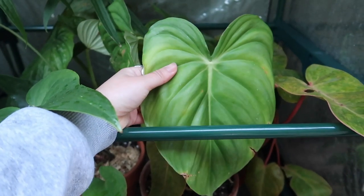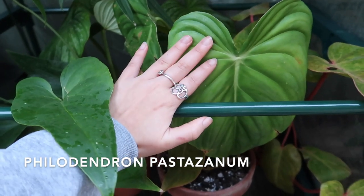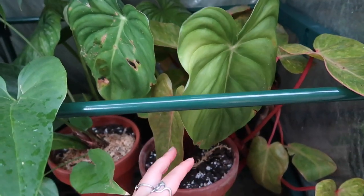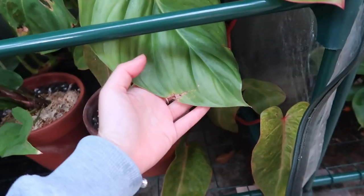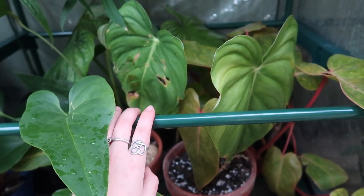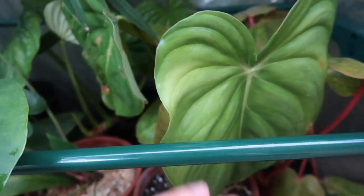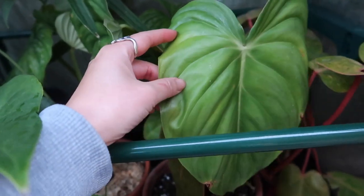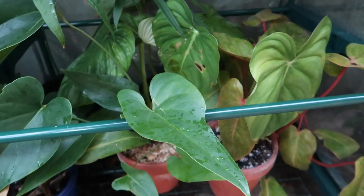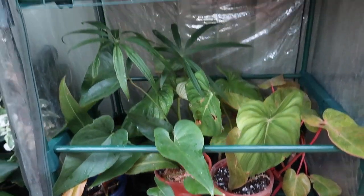The last one is my Philodendron pistasium. Beautiful leaf — I really love this plant for its foliage. I think it's getting too cold for him. You can see some of his leaves becoming a bit tattered. I think I might bring him indoors. Beautiful leaf — I love the texture. He's my little baby. This is the lower level of my outdoor greenhouse.